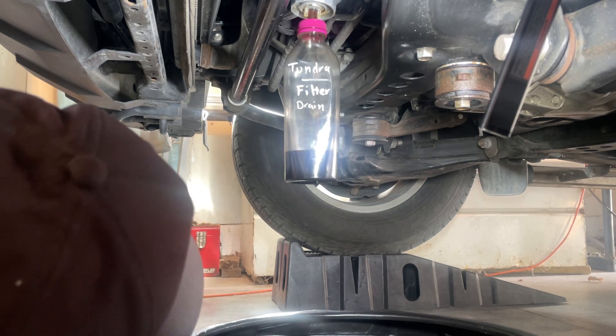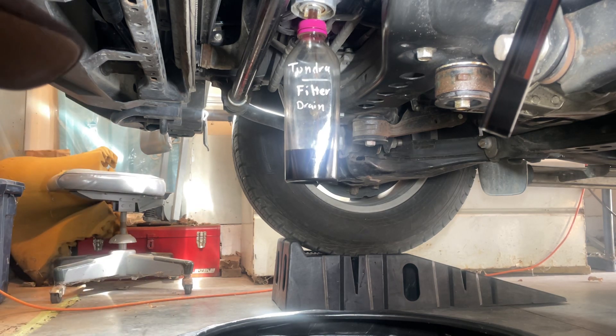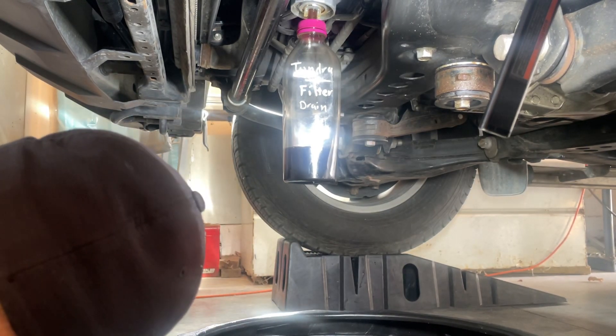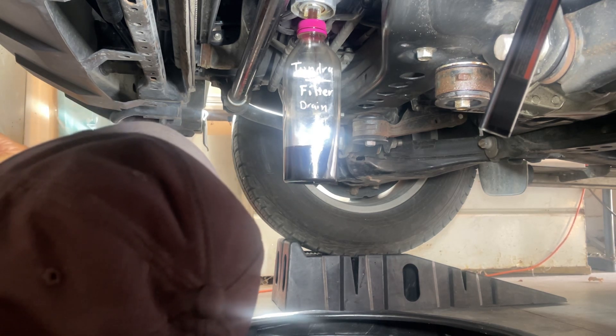We're going to wait for that to drain and then take it off. We're going to get all this situated and have a much better oil filter system.